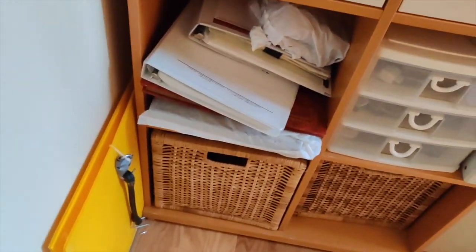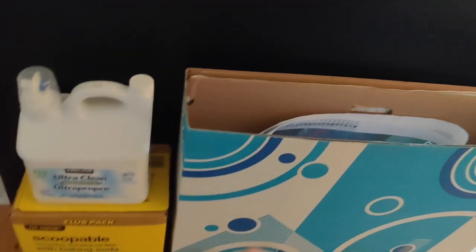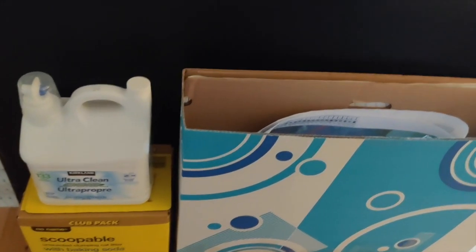Then I have this big huge piece of corrugated plastic. You'll see I've got cat litter and extra laundry detergent strategically placed here to keep what's behind from falling over. Back here I have my humongous large diamond paintings — this one here is 150 by 100.